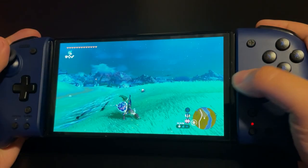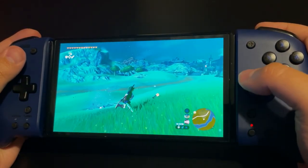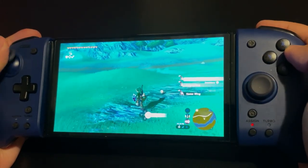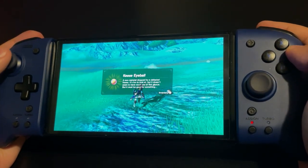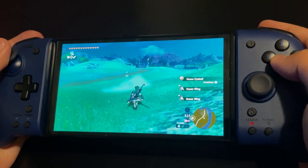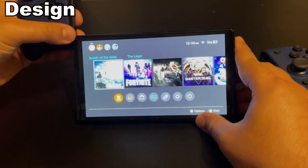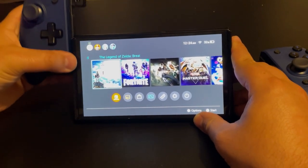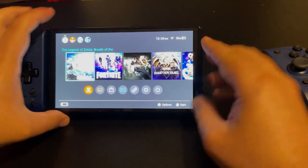With their new Split Pad Compact on the horizon for next month, let's dive into the original. Here is my review of the Split Pad Pro for Nintendo Switch. By design, the Split Pad Pro is a pair of controllers that snap onto the Switch like the Joy-Cons do, turning the smaller controllers into much larger ones.